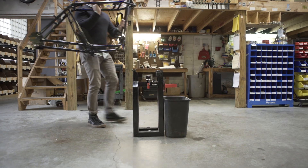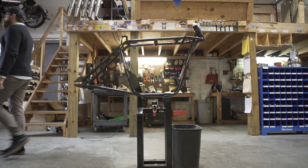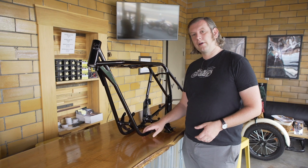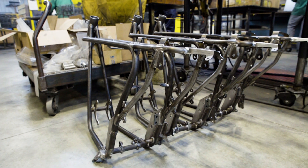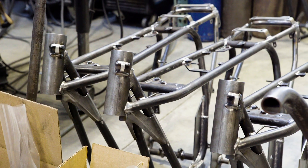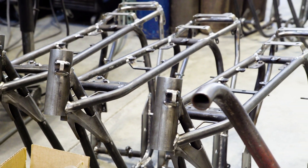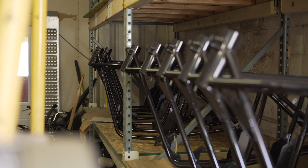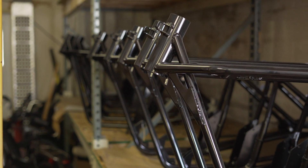We chose this frame because, like many other manufacturers — including most of the Japanese manufacturers and BMW — they recognize this as a really great way to make a frame. The welded connections, as opposed to brazing, and this double cradle frame, which is just so versatile — there's a giant space in here, you can put anything you want. We chose this frame because of its tried and true design that has been used with many different engines and many configurations by many different manufacturers. And also because we knew it worked.